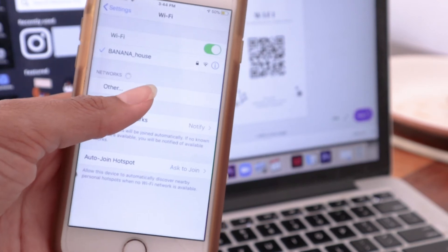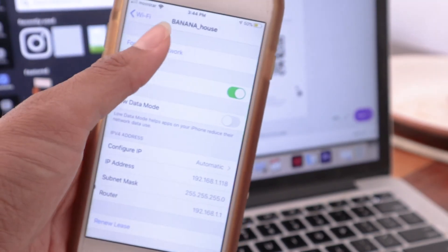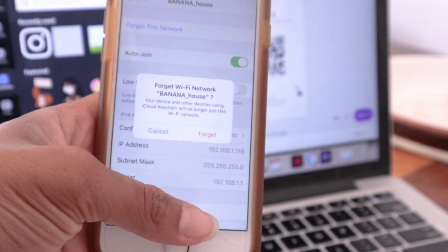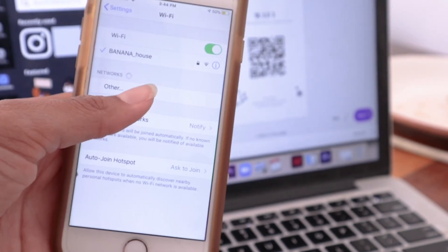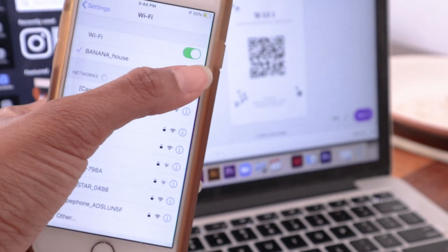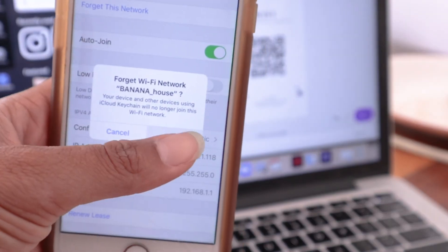In order to test it, you're going to have to tell your phone to forget the Wi-Fi password you already have, because chances are your phone automatically connects to the Wi-Fi. Go to your Wi-Fi settings, click the little information button, then click 'Forget this network.' Now you are officially disconnected.